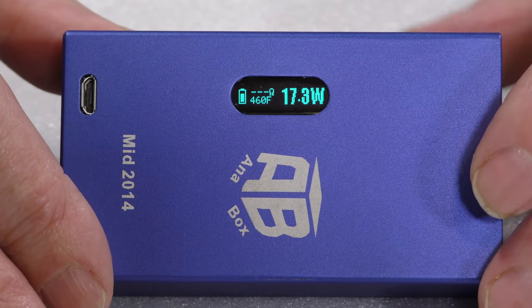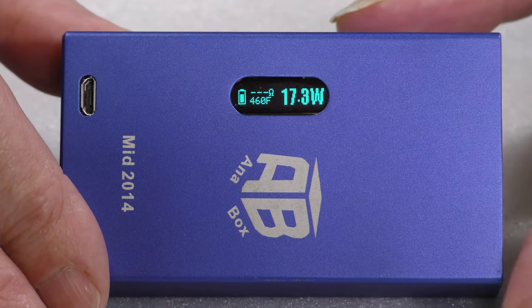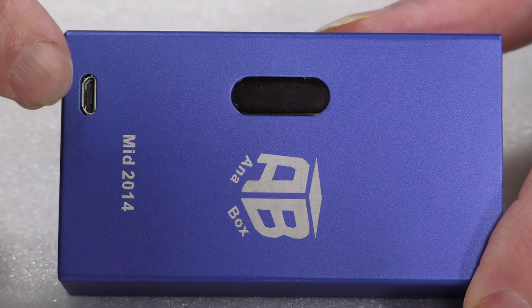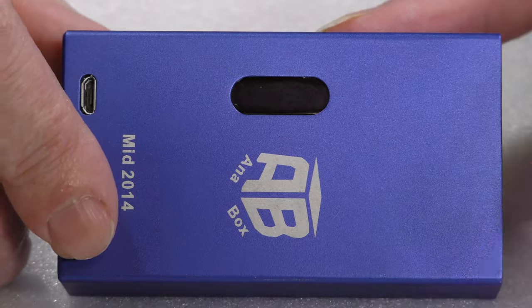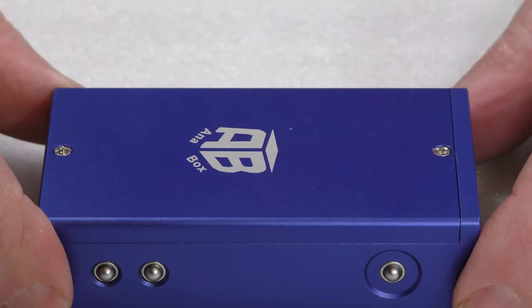Build quality is the next place to go. The way it's put together is very simple — you've got your USB charge port, that display, fire, up and down. Let's get into the back of it and see what's there.